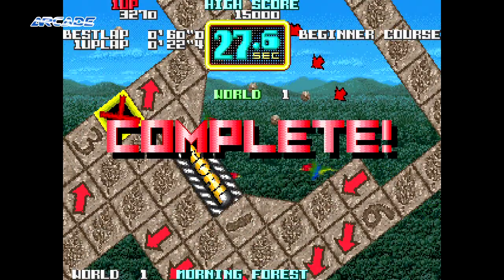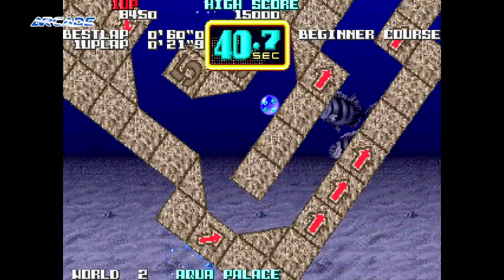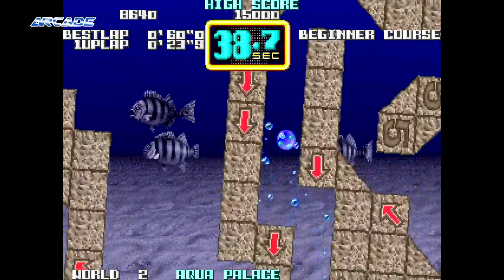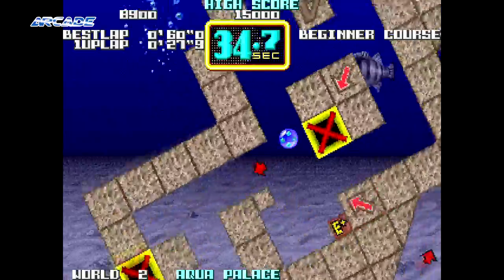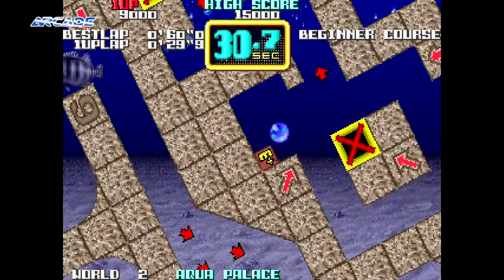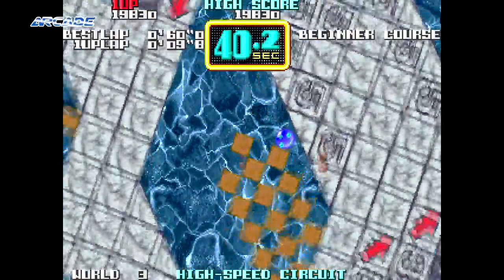The gameplay is fairly basic but addictive like all great games. You control a maze that rotates around a marble. The aim of the game is to guide the marble to the goal of the stage while avoiding time penalty traps and obstacles that are designed to slow you down or even trap you.